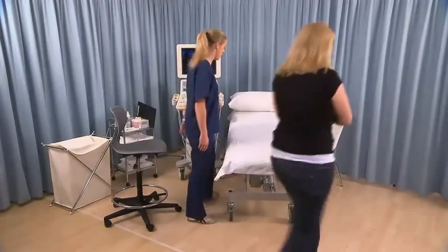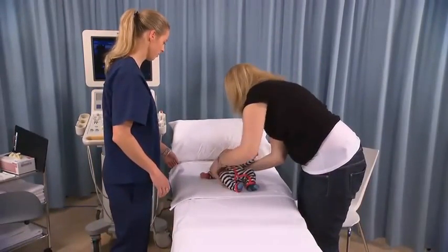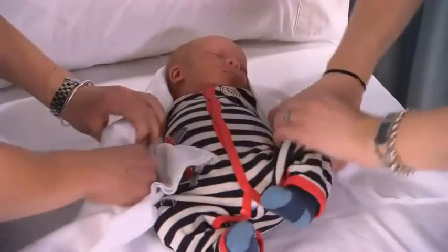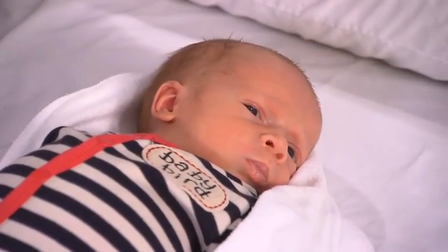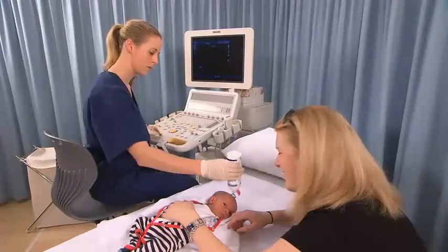Introduce yourself to the patient or guardian and briefly explain the procedure. Have the patient lie supine on the examination table. If necessary, wrap the patient in a sheet or blanket to help prevent movement. Tilt the face slightly away or in a lateral oblique position.